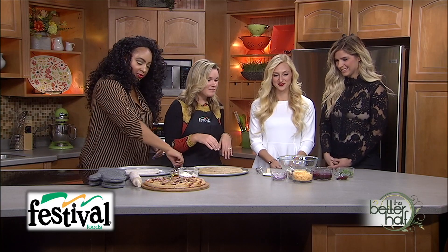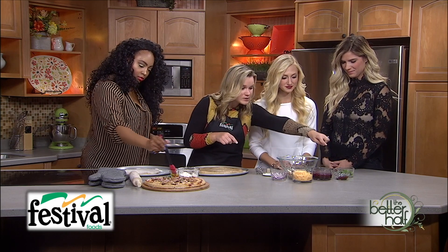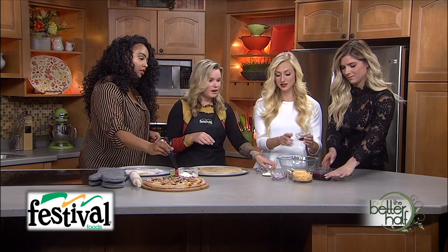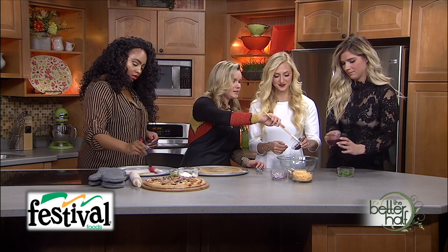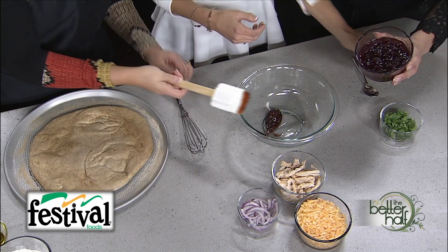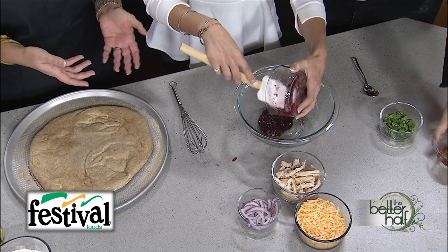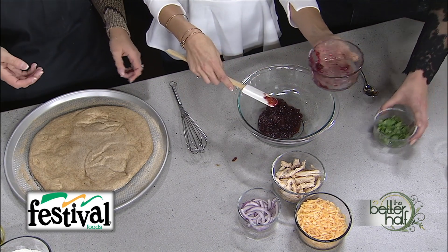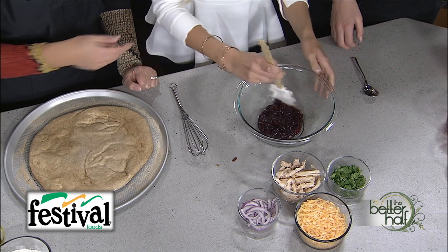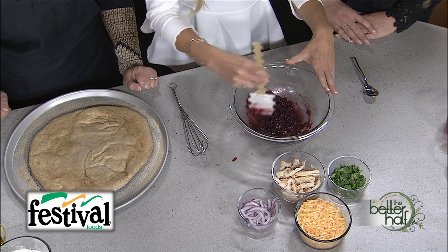Now we can get started on our toppings. We're mixing together barbecue sauce and leftover cranberry sauce to make our pizza sauce. The cranberry gives the barbecue sauce a sweet little flavor — it makes it savory-sweet. You can mix it up with either a whisk or a utensil.